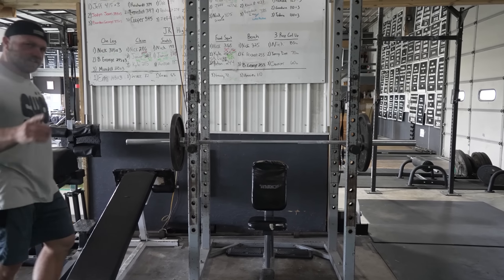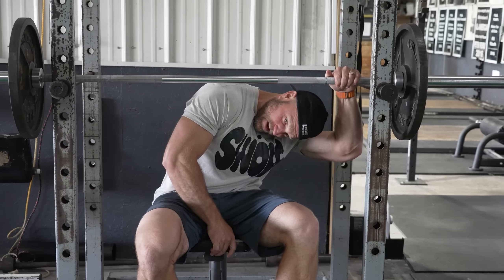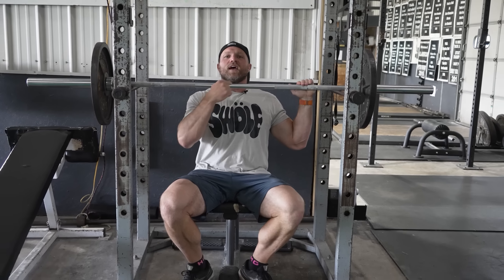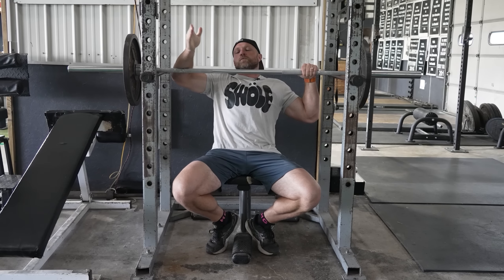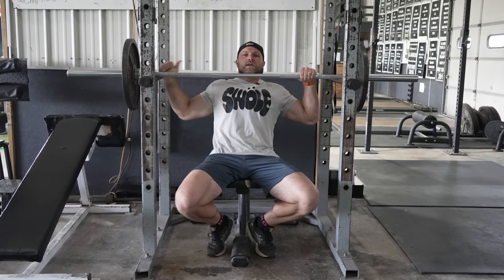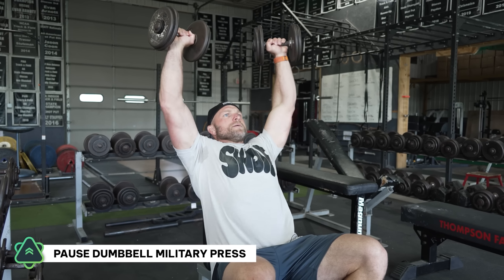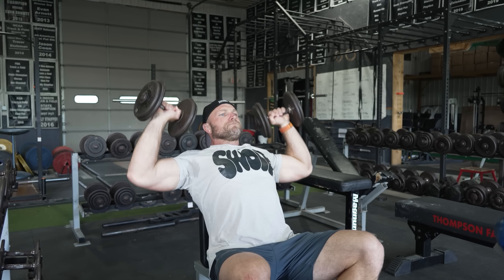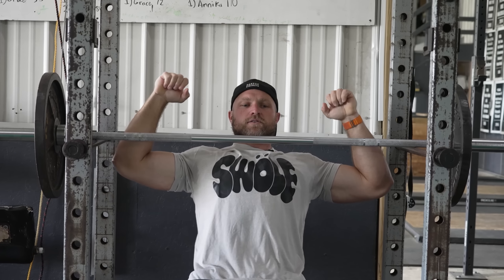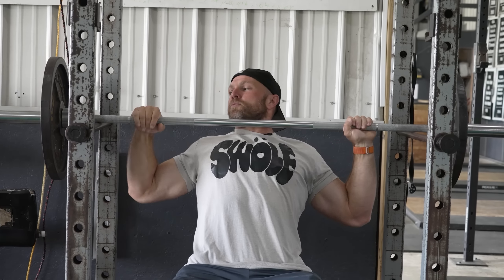This brings us to one of my all-time favorite shoulder builders: the pin press. I like to have the pin set so the bar is right around my chin. The big focus here is that typically we'll do this on an upper body power day. If you don't have access to pins or an old-school squat rack, you could do a pause dumbbell military press — pause about one to two seconds at the bottom. I want to get set and think about what I'm doing: I'm not even moving my elbows, I'm moving my scaps.